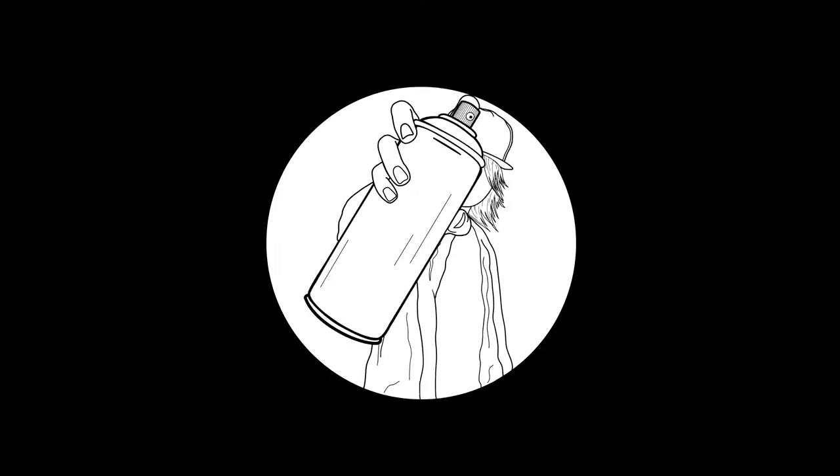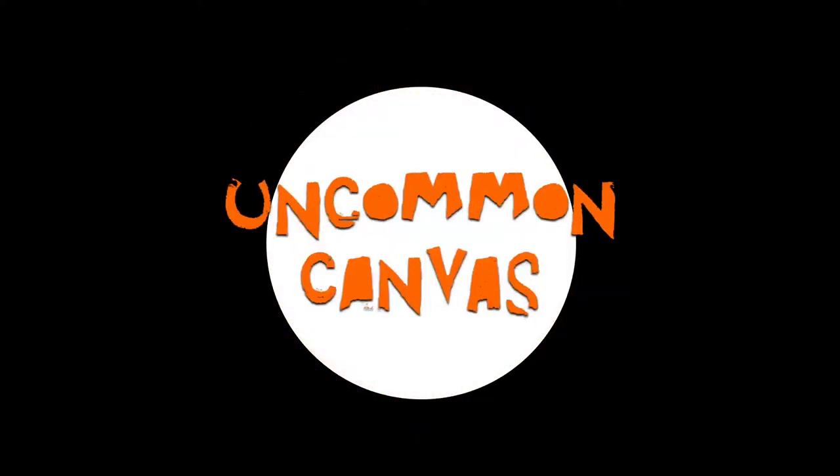Hey, what's up guys? I'm Rusty and this is Uncommon Canvas. Autumn and I are really into gaming, and painting the PS2 with a Rick and Morty theme was one of the things that inspired us to start this channel in the first place. We've been collecting classic games for a while now, gotten a pretty decent amount of classic consoles, and I think we're going to end up painting all of them. So let's decide which one we're going to paint today.